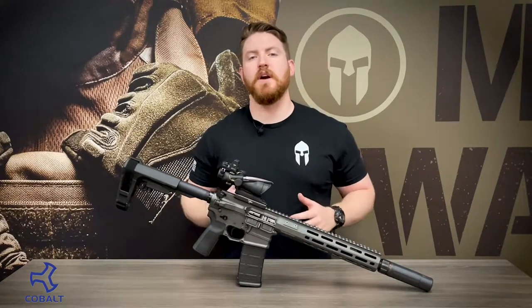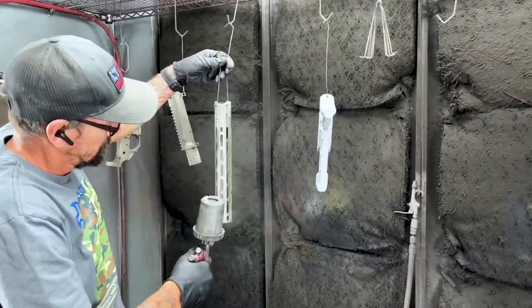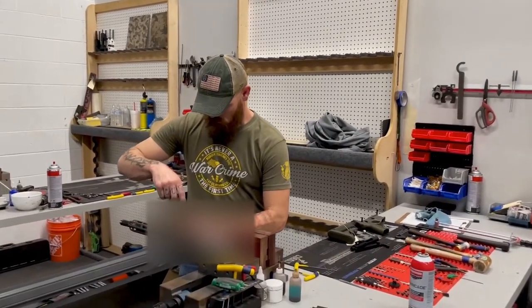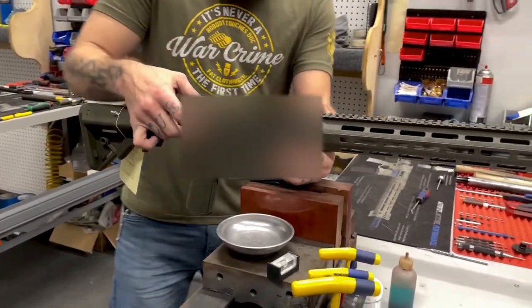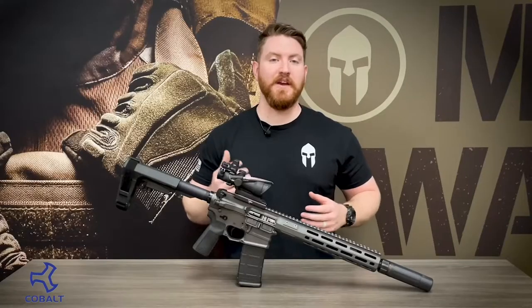Today on Tactical Tuesday, we're going to talk about the latest iteration of the Cobalt Kinetics Professional Pistol. We're going to talk about some of the important changes that they've made to this newest version in comparison to the old models, and we're going to discuss what sets this rifle apart from the seemingly endless sea of AR-15s.